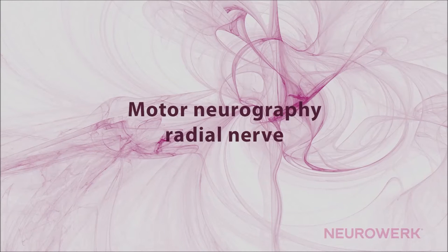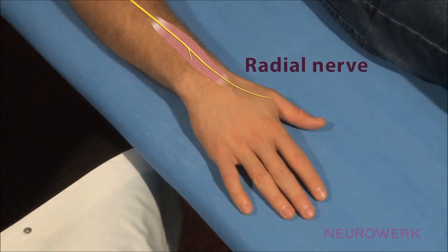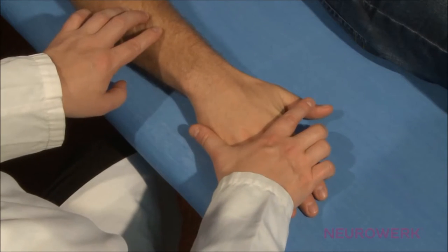In the motor neurography of the radial nerve, following this examination method, the active or differential recording electrode is positioned above the belly of the abductor pollicis longus muscle.